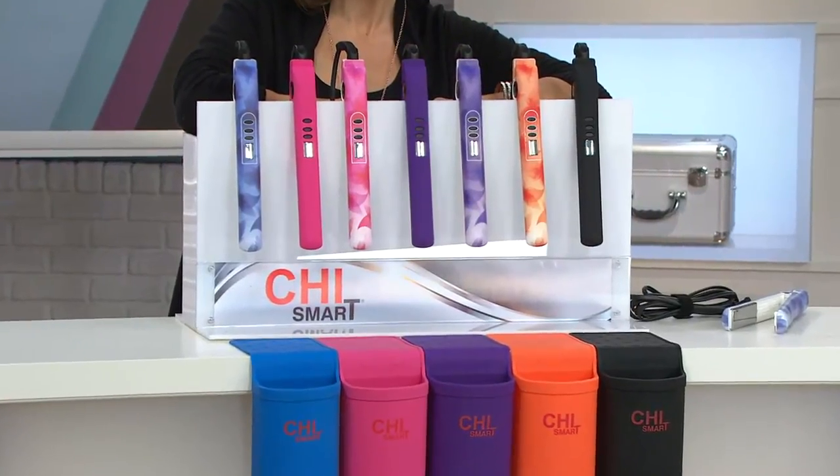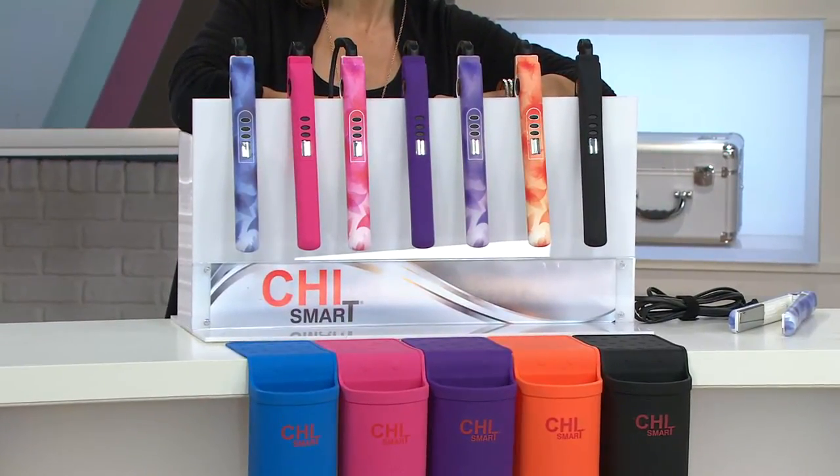She can get full versatility. She could even give herself a spiral wave or a loose beachy wave, because she is using the Chi Smart. What you're looking at is not a curling iron. It's not a flat iron. It is a styling iron.